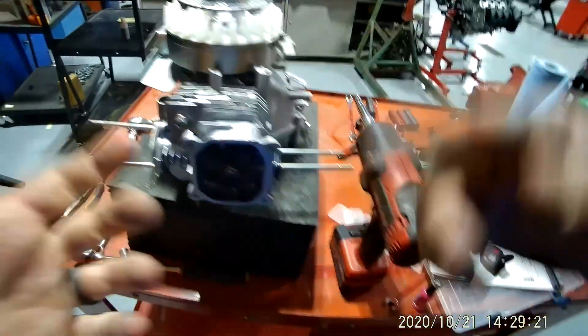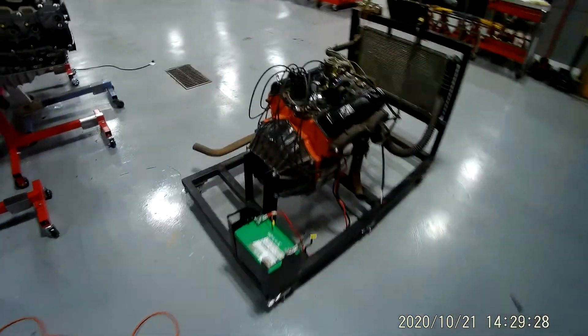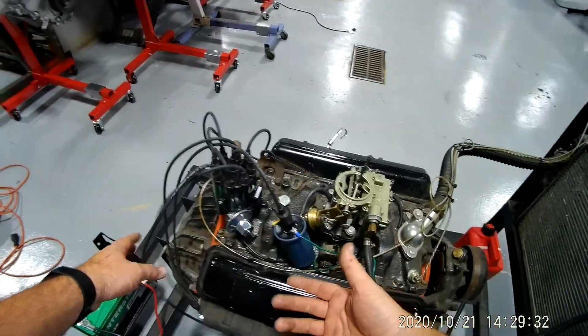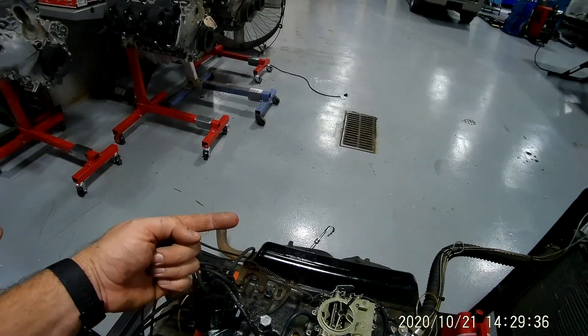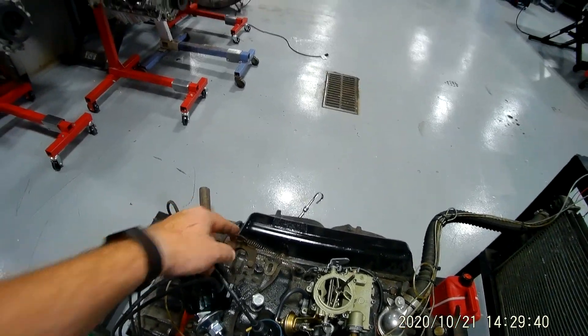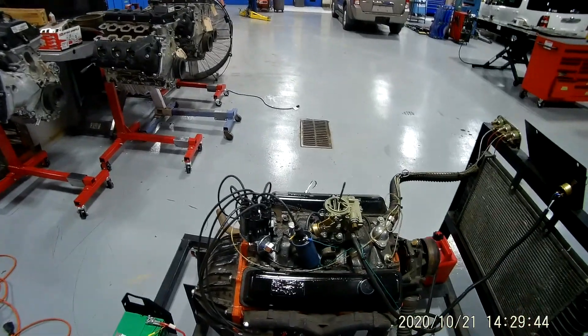The coil took the place of distributors on automobiles. Automobiles used to have distributors that would spin around and tell each cylinder when to fire. A distributor looks just like this right here — it's got all these spark plug wires coming off. And inside that distributor it's got a rotor button, and it hits each one of these, and then each one goes to a different cylinder. That would be called your firing order.